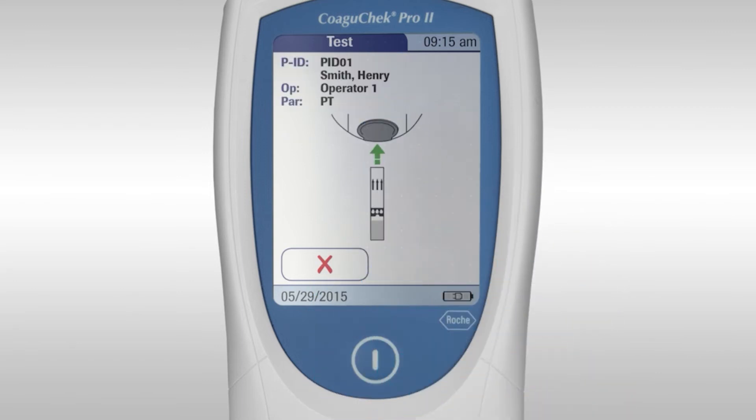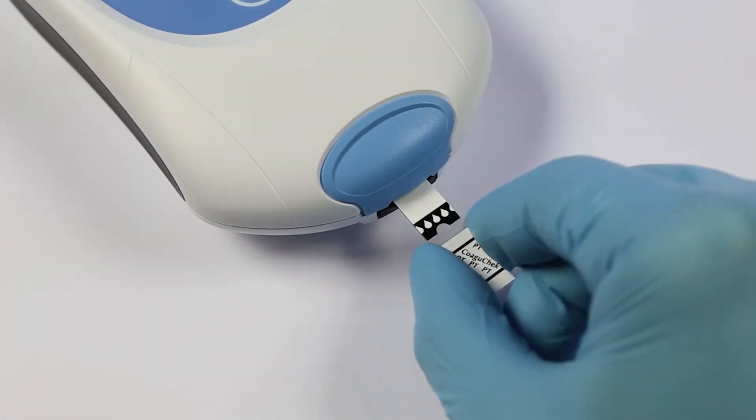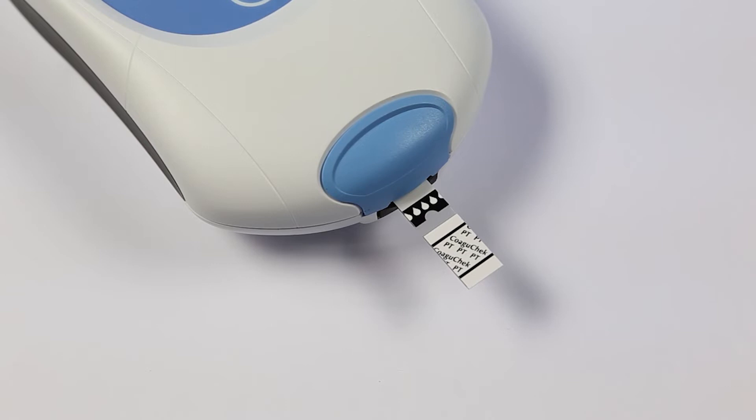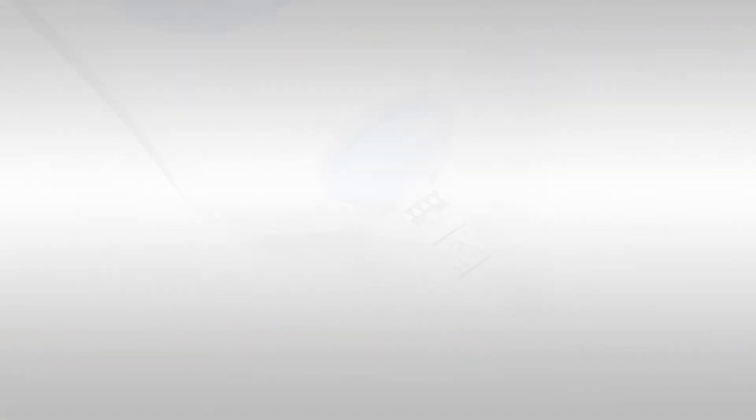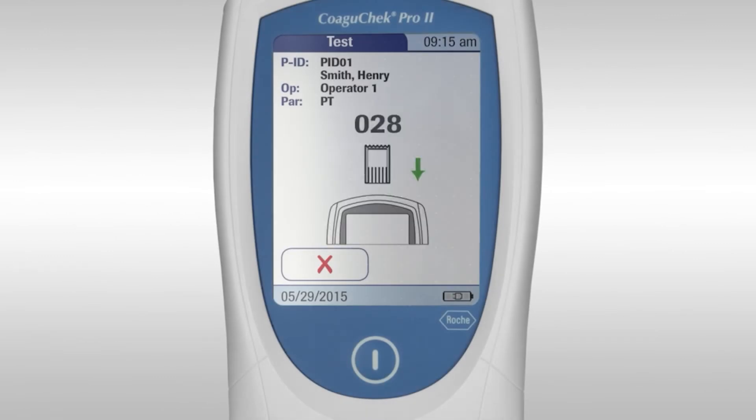Only insert the strip when the meter prompts you. Remove a strip from the pot and replace the lid immediately. Only handle strips with clean dry hands. It is recommended to wear gloves whenever you perform a test. Insert the strip in the direction of the arrows. If the meter has not previously seen the lot number of strips, you will be asked to insert the code chip that comes with the pot of strips.